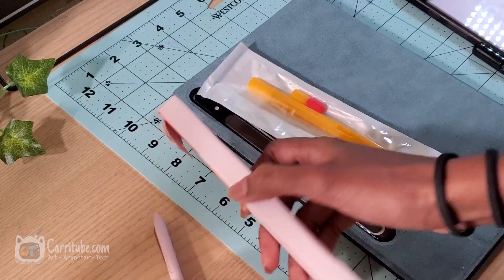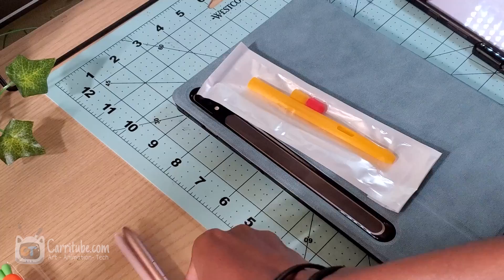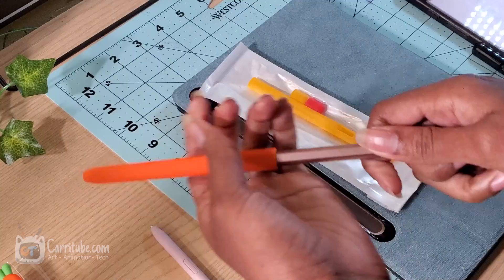I chose this yellow color for the Tab S6 Lite — the button's a little bit bigger, and with the yellow and red I feel like it kind of looks like a pencil. I went with the carrot design for the Tab S7 S-Pen and I really like it.